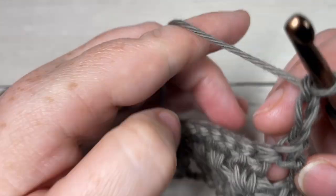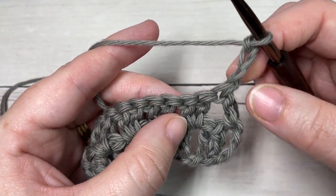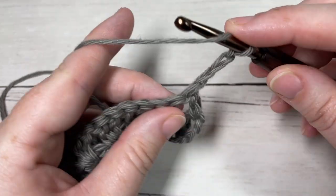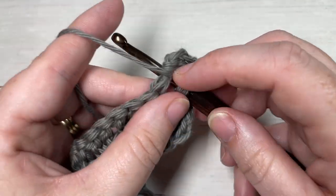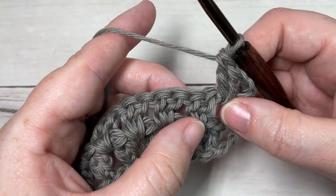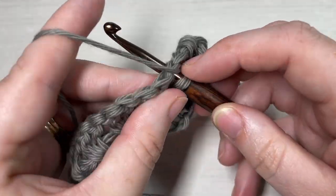For Row 3, we're going to begin by working two double crochet stitches in the space between the first two stitches — two double crochets just into that first space. Then, just as before, skip the next two stitches and into the next space work two double crochet.